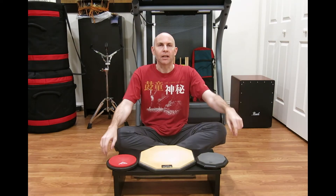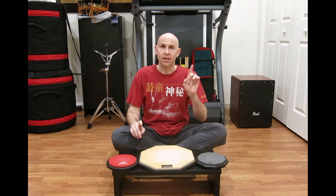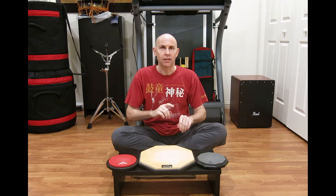Hey everyone, welcome back to another Tic Tac Tycho. Today I've got a solo drill that's as simple as it is fun. Let's take a look.